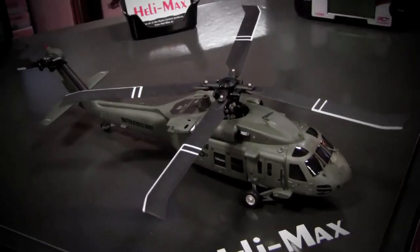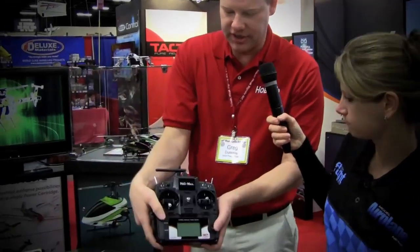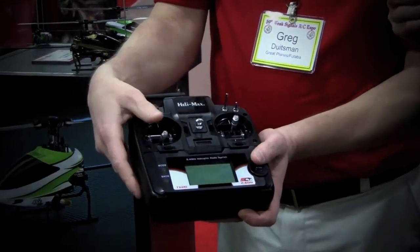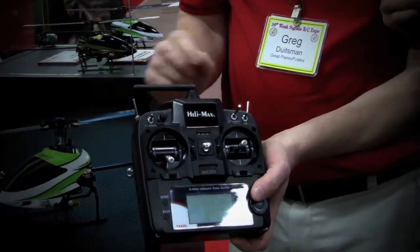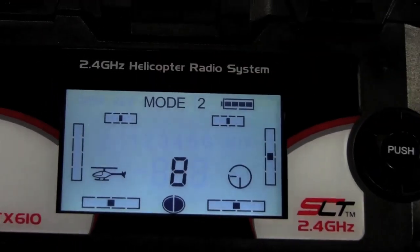It has a brushless motor for power and three servos inside to control the swash plate. It comes with a 2S 600-milliamp battery — lots of power, lots of run time. You pull it right out of the box, charge up the battery, and go. The radio that comes with it is a computer radio with 10-model memory; all the pitch curves are adjustable, the throttle curves, normal idle-up modes, throttle hold, dual rates, expo — everything is adjustable on this radio.